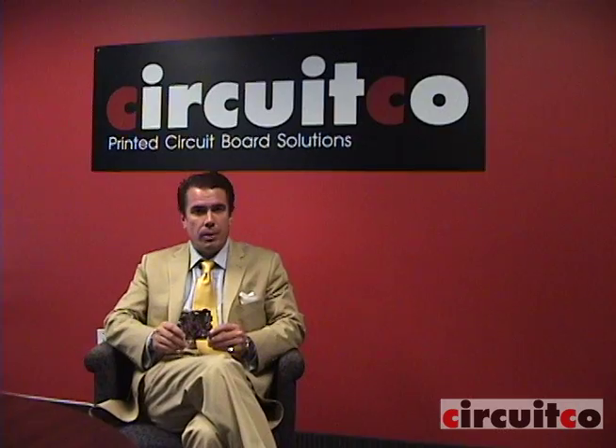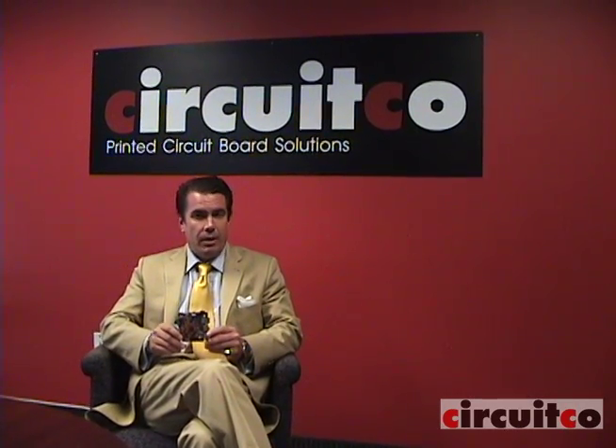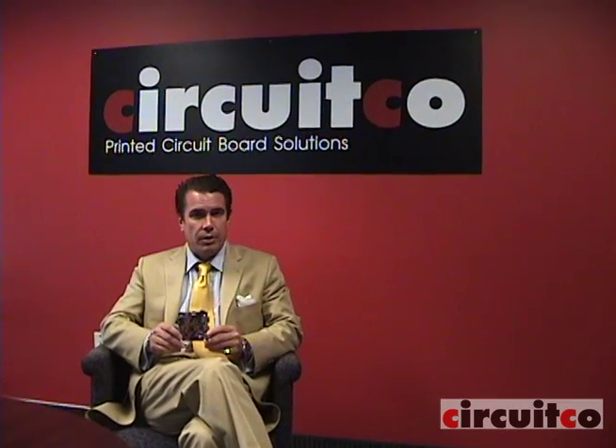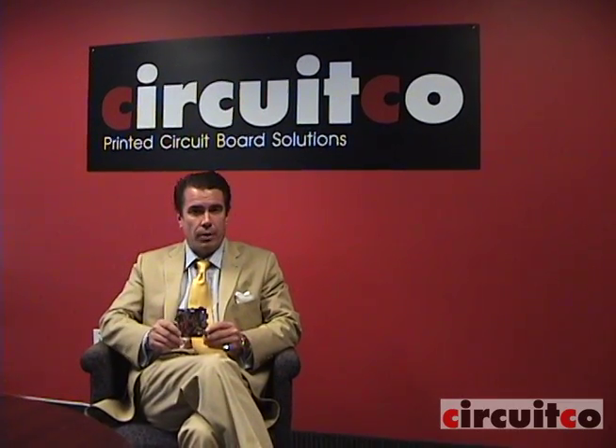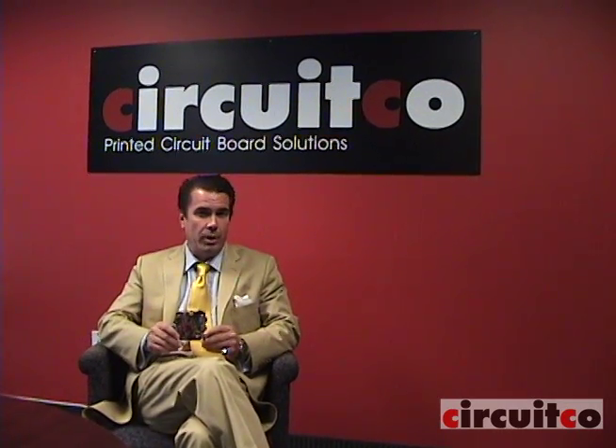Hi, my name is Clint Cooley. I'm the president of Cervico Electronics in Richardson, Texas. In my hand, I'm holding the Beagle XM. This is a new reference design for Texas Instruments showcasing the 3730 processor. Today, we're going to show you how Cervico builds the Beagle Board XM.